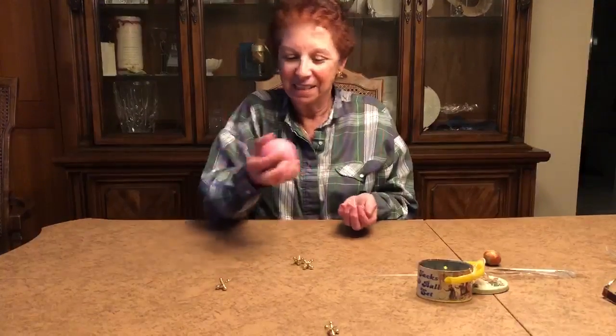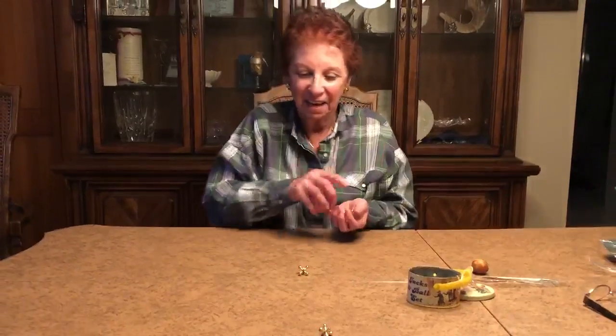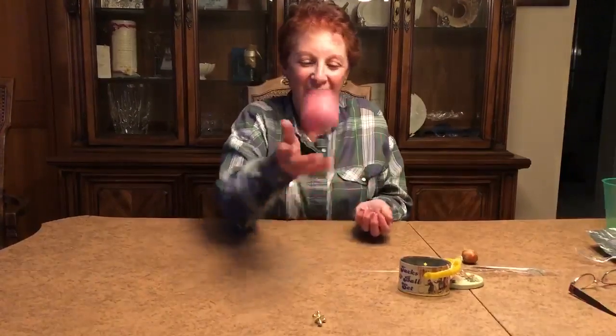Oh, almost dropped it! Six, seven, eight, nine, ten. Did you count with me?